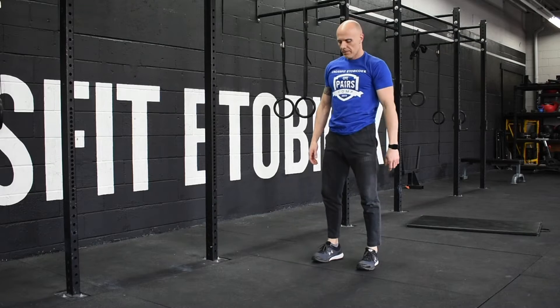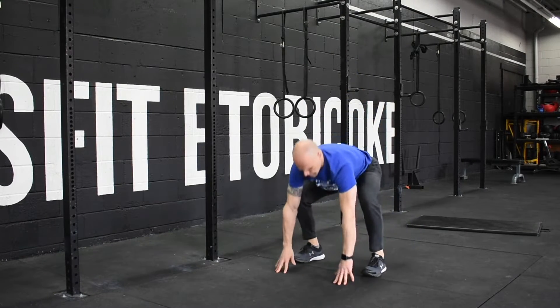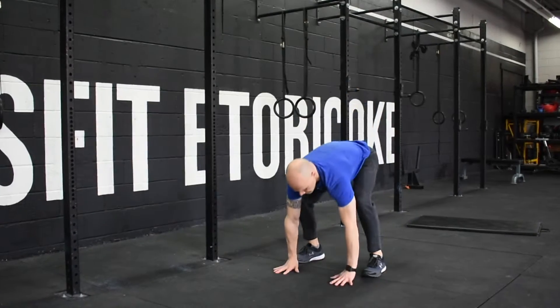Next we'll go into 25 up-downs. Again, to scale this you can step back and up.